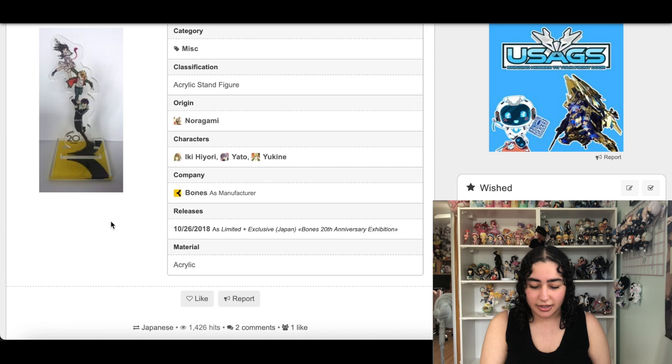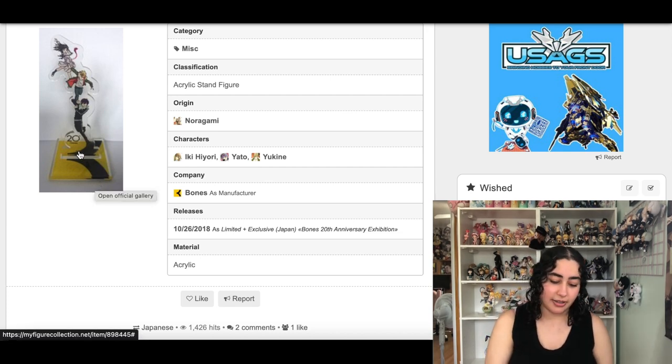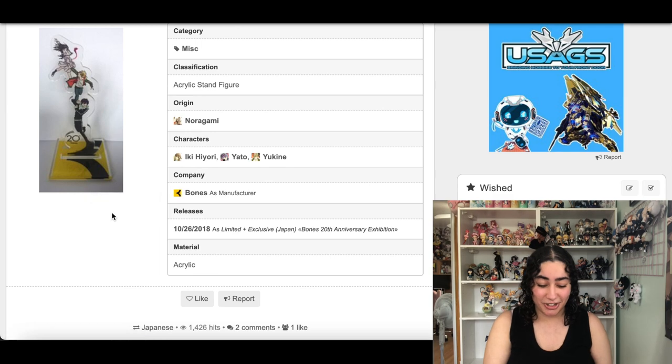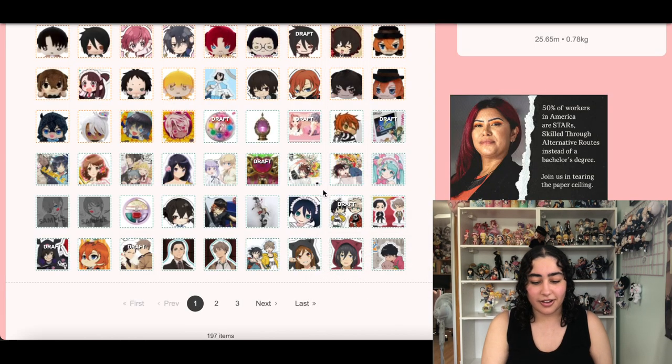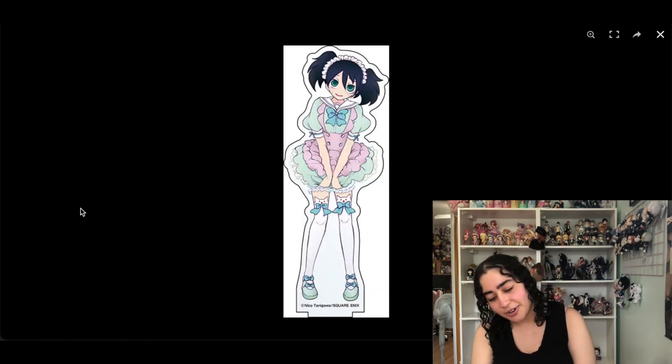I hate the base though — I think it's ugly, but I understand it looks that way because it's Studio Bones's logo.